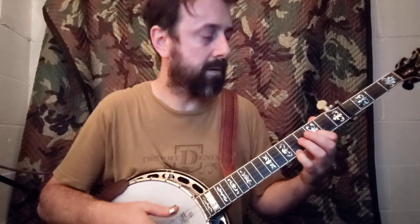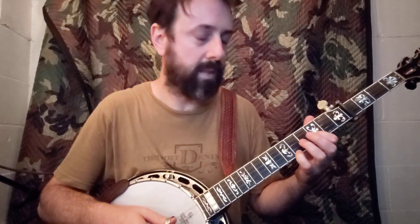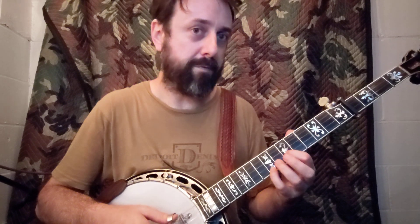So you go from first and third to third and fifth — and that's the open fourth string. So you're sliding and then into a backward roll. And now you move that same shape up three more frets and do another backward roll. So far we have...